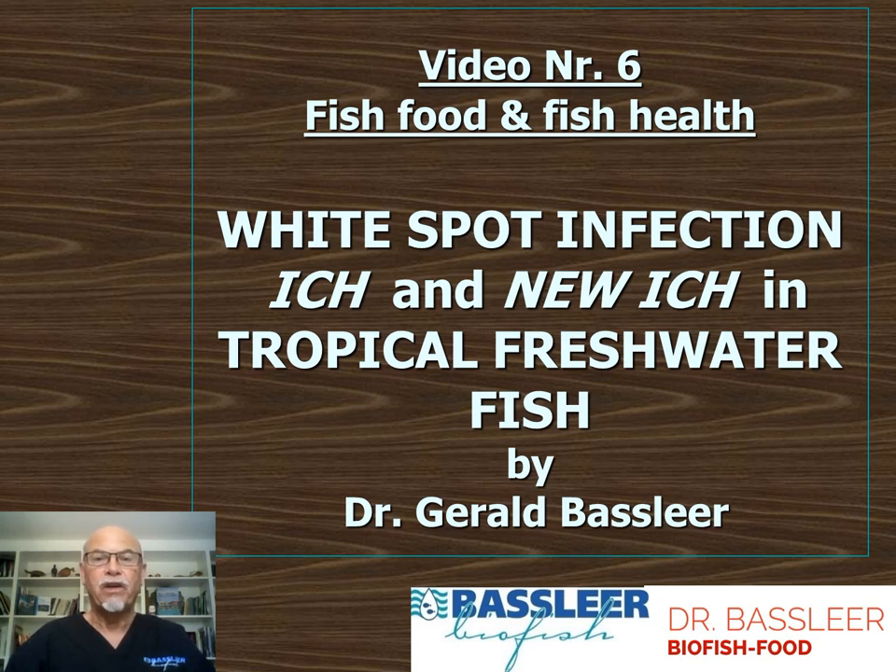This is video number 6 about fish food and fish health. Today we'll discuss white spot infection, ick, and the new ick in tropical freshwater fish.